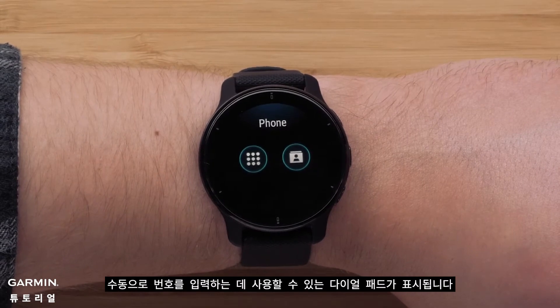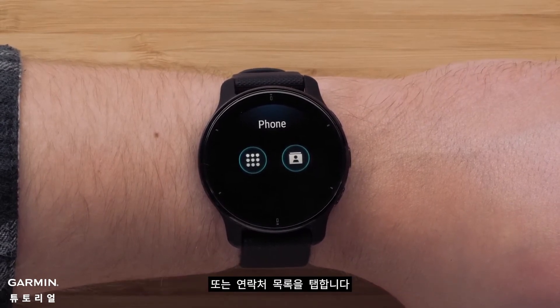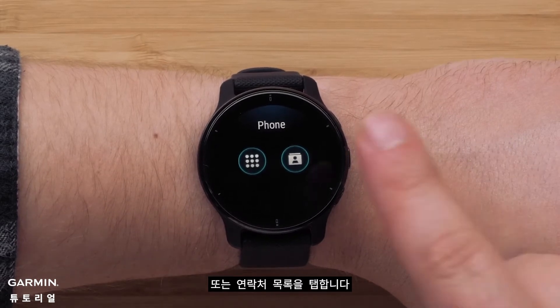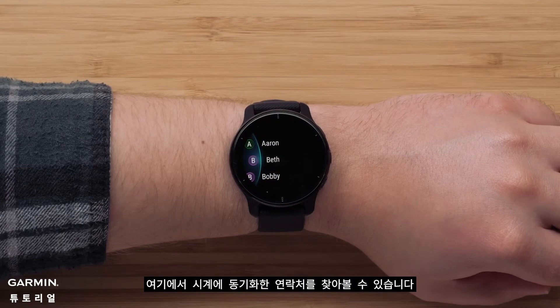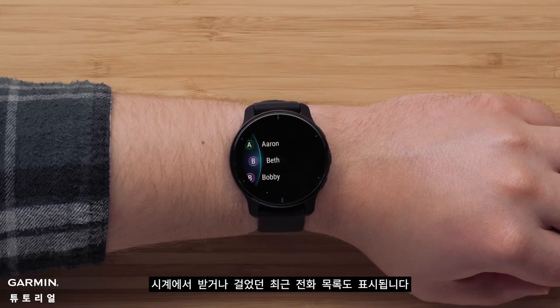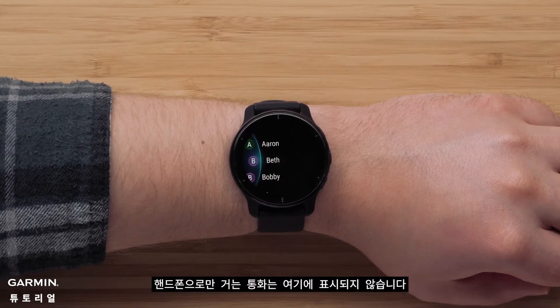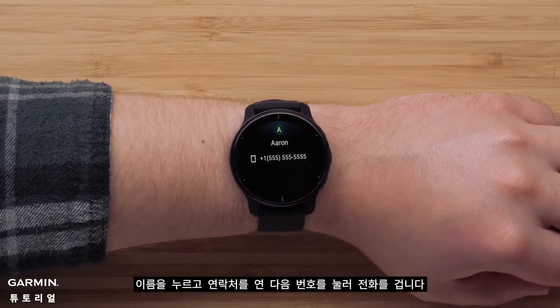You'll see a dial pad that you can use to manually dial a number, or tap on the contacts list. Here, you can browse the contacts you've synced to your watch. You'll also see a list of recent calls that were received or made from the watch. Calls made solely on your phone will not show up here. Tap on a name, open the contact, and then tap on a specific number to dial it.